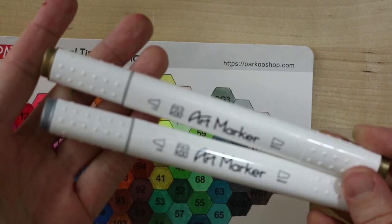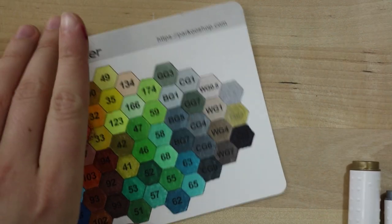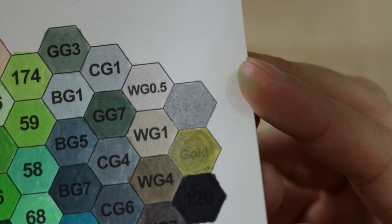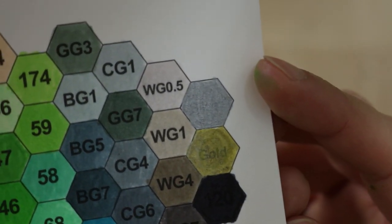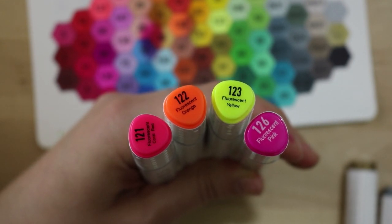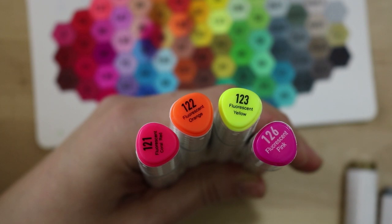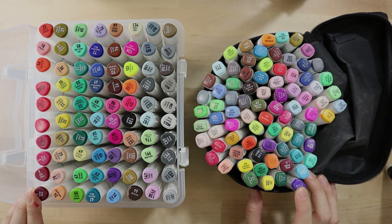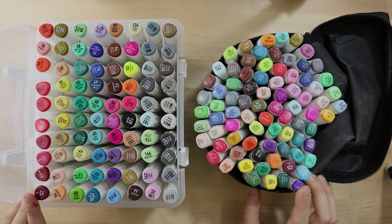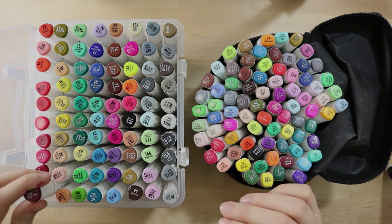The metallic markers remind me quite a bit of metallic Sharpies and Faber-Castell metallic markers. I was impressed at how pigmented and opaque the silver is. The gold is a little bit more translucent, but another layer would thicken it up. I haven't had an alcohol-based metallic marker before, so that was pretty cool. The fluorescent ones feel like actual alcohol-based markers, whereas the Ohuhu fluorescent markers felt more like highlighters. These feel more blendable.